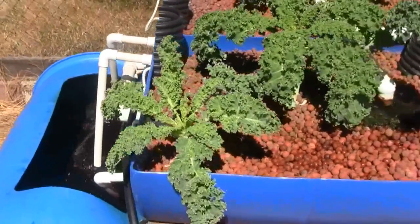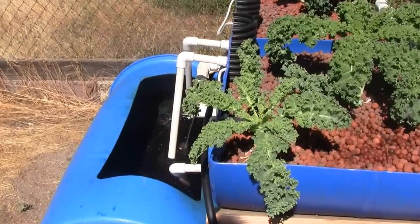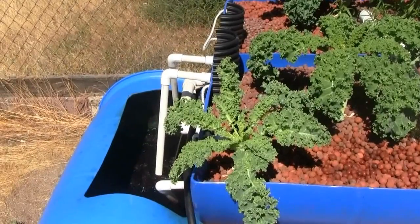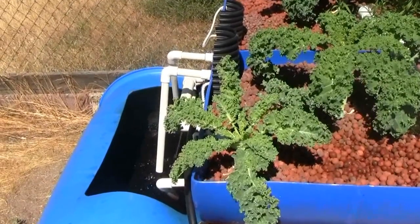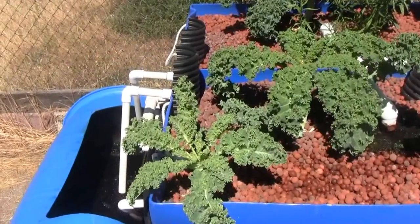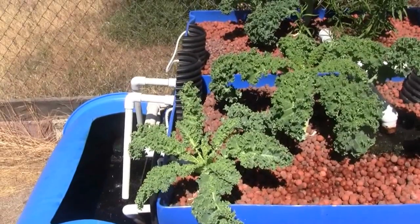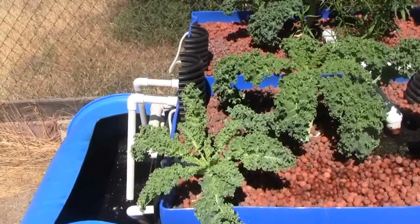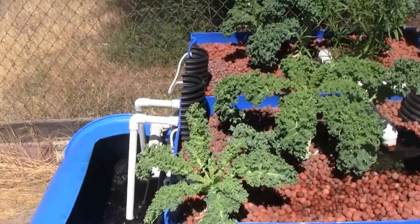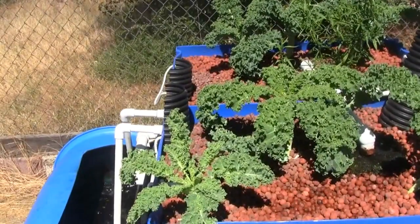This is the first prototype of this aquaponics system, all set up to test out the concept, and we'll see how well the growing does. Coming up in here will be some of the basil I showed you above, and we'll also see the tomatoes growing and how the fish are doing as time goes on. This is just the first installment on how to make your own food.